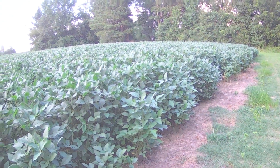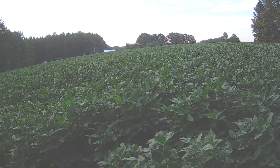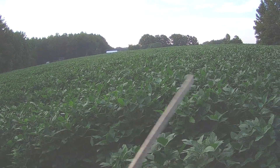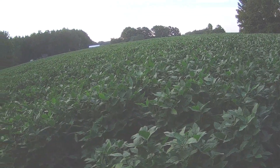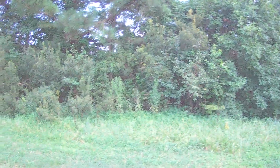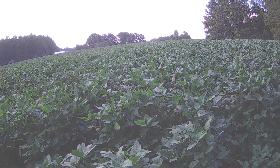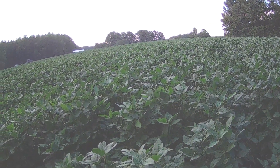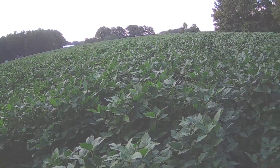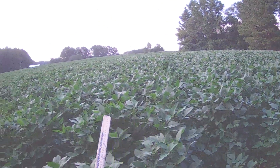Hey everybody, soybean farmer here on the south side of the five-acre field between my house and cousin Scott's house on the other side of this hedgerow. Dan had asked me how tall I thought the beans were in the last video comment, and I really didn't have a clue, but I do know that the beans on this corner right here are the tallest on the farm right now.